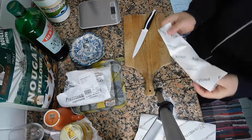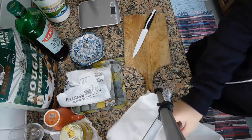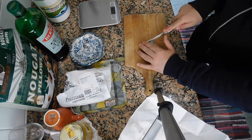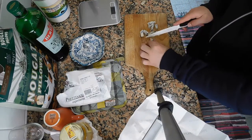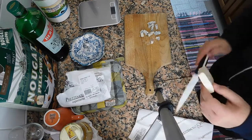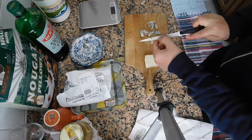So I'm gonna take my gorgonzola and I'm gonna just cut it into small cubes. Then we're gonna have some taleggio — make sure you cut the sides, these sides are not good.